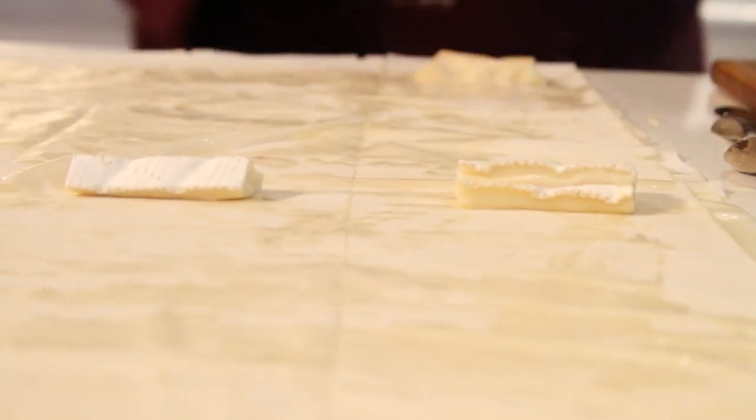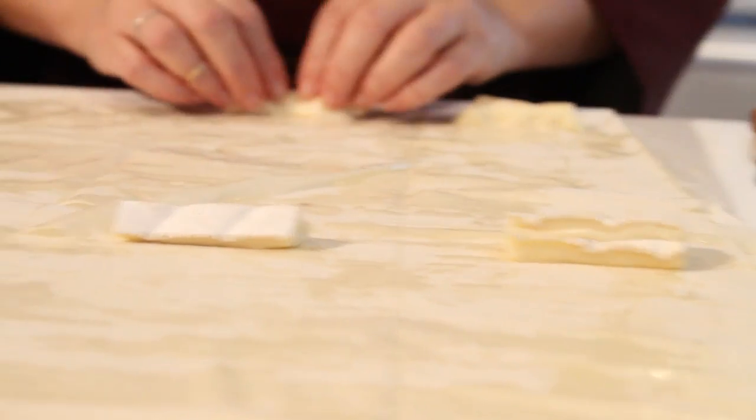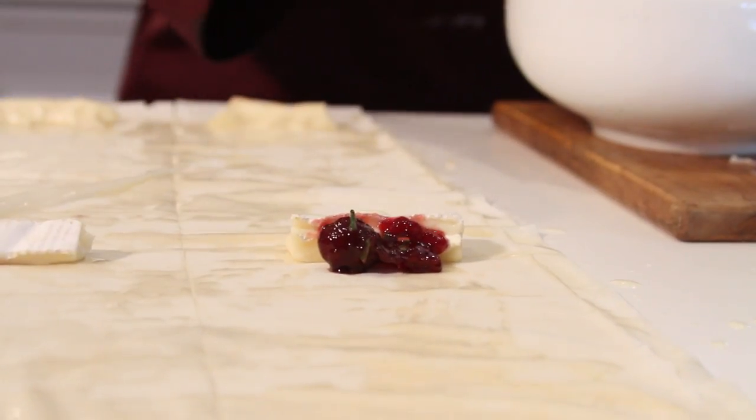With the short side facing you, lay one piece of brie with a scant teaspoon of cherry filling on top at the bottom of the wrapper.